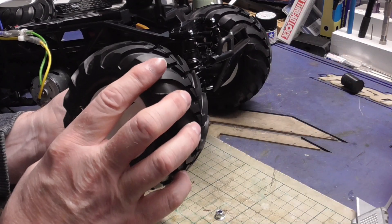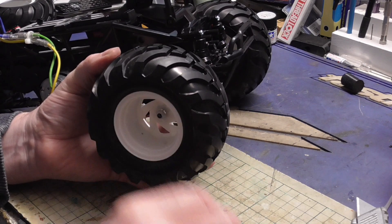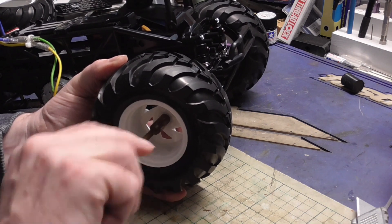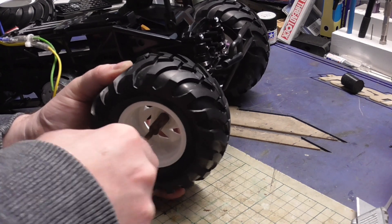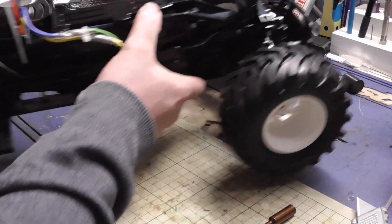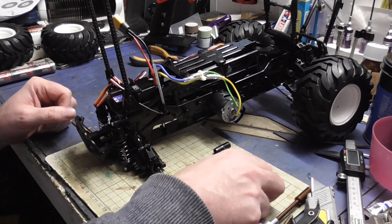The only thing I haven't done is glued the tires, but they are quite a tight fit so I'm not too fussed. I often leave that until they start slipping, in case you want to get them off. That's nice, and that completes part 32.